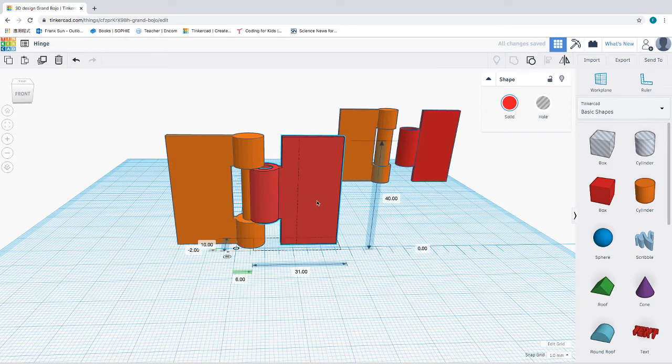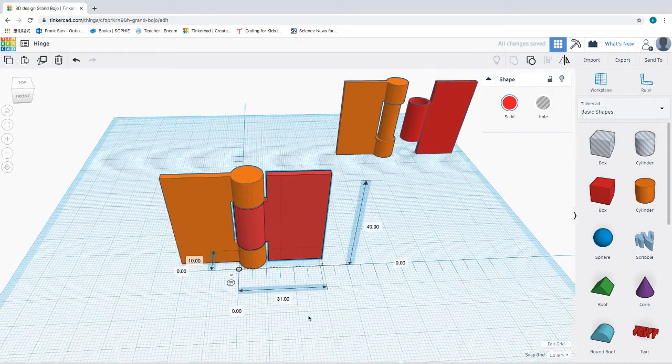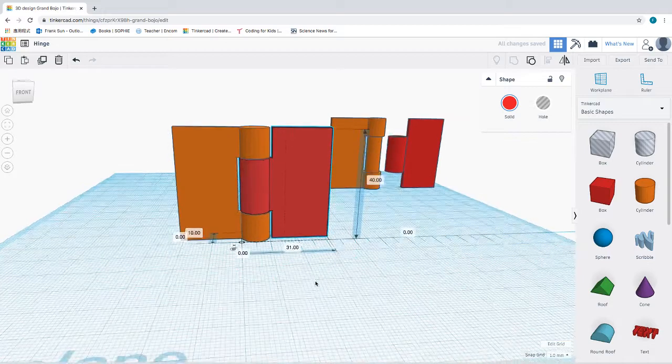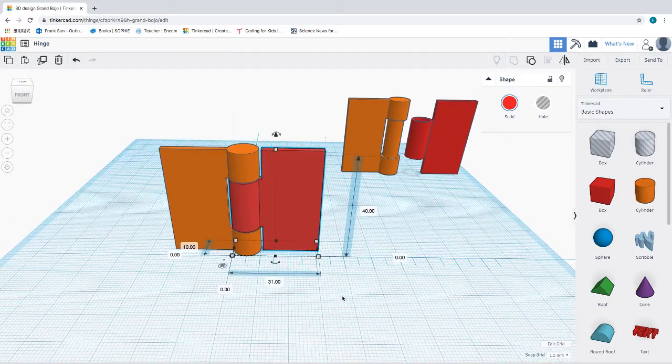Once these two are put together, you'll see a proper hinge that's been created. That's how a hinge is created. Thank you for watching, and hopefully we'll see you in our next tutorial.